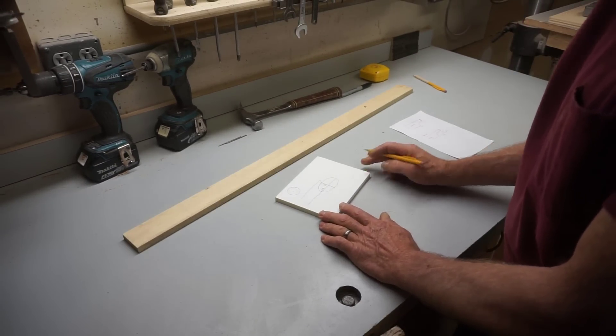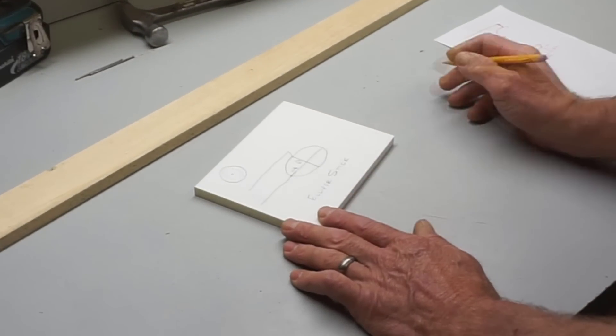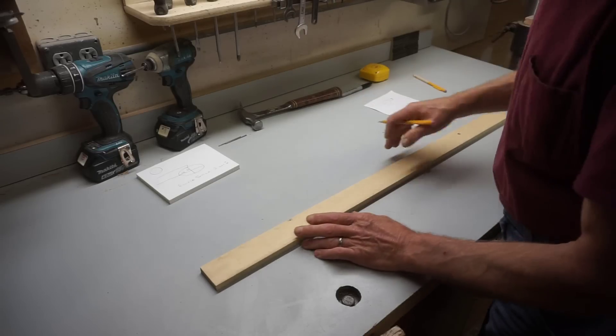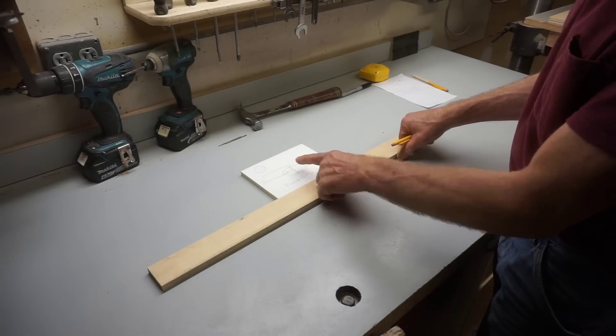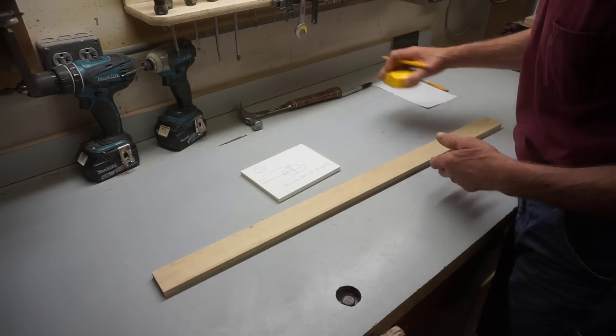When someone asks me how do I draw an ellipse, I say, well, with an ellipse stick. To make an ellipse stick you just need a scrap of wood, preferably somewhat straight. The length of the stick needs to be a bit greater than the sum of the major and the minor axis, so in this case it'd be about 18 inches. I've got a stick that's long enough.